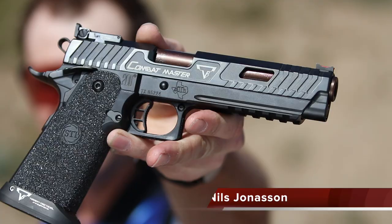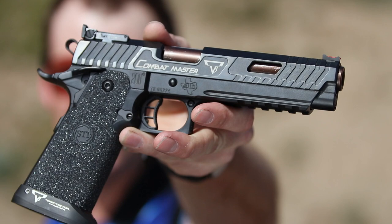Hey guys, my name is Nils Jonasson, and today I'm going to show you the brand new Terran Tactical Innovations 2011 Combat Master.